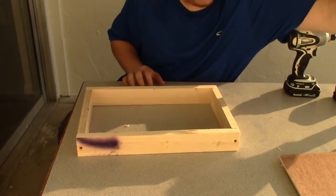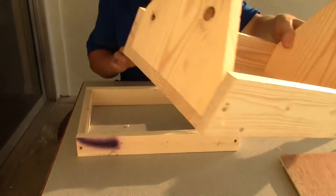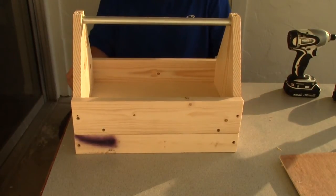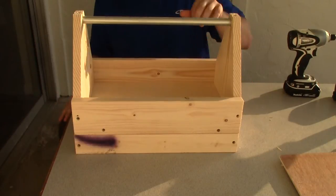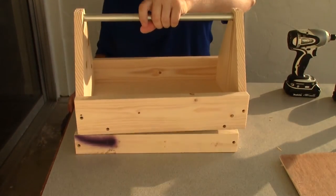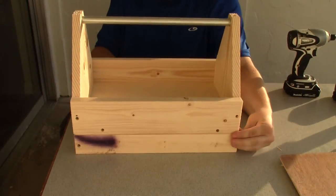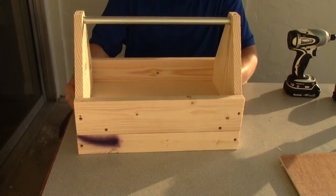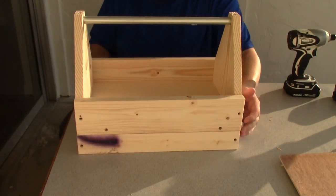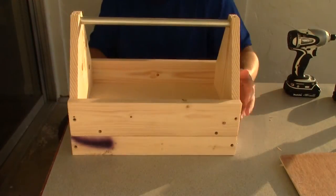In case you're still kind of confused on what we're doing here, this is what it's going to look like — this is just going to sit right on top like that. We're going to attach it so we can have this little tray down here to maybe put loose screws, screwdrivers, wrenches, whatever you might have that's just loose and can roll around.